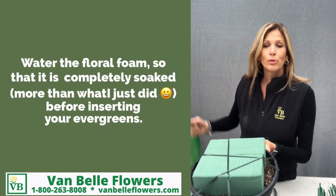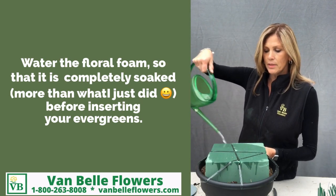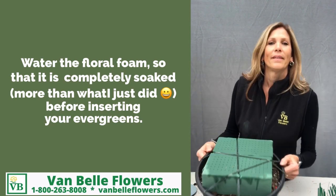Make sure that you do water the floral foam before you insert any of your Christmas greens. And there you have it.